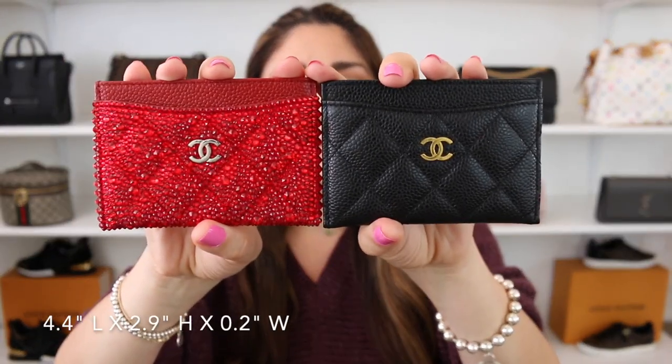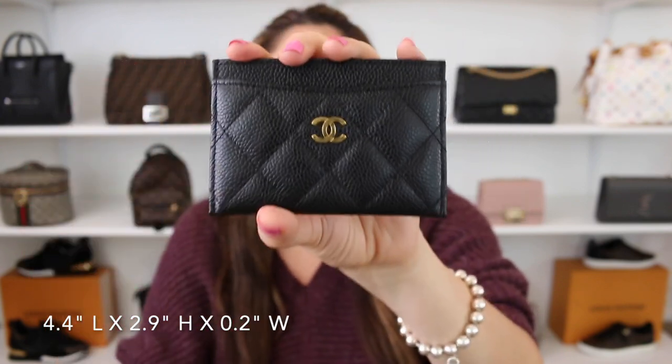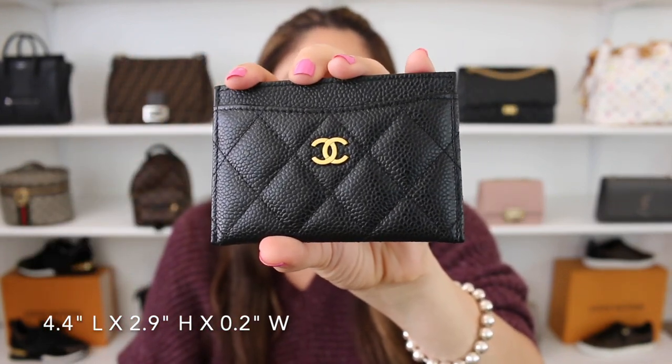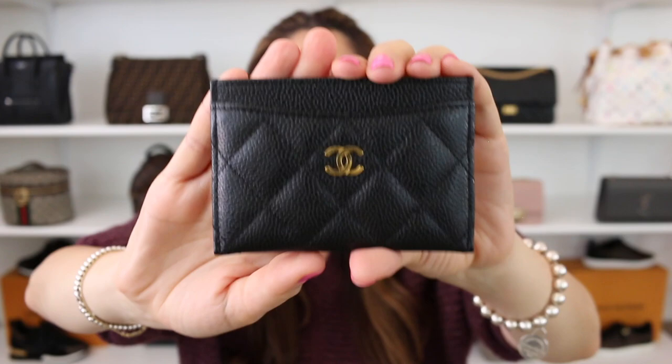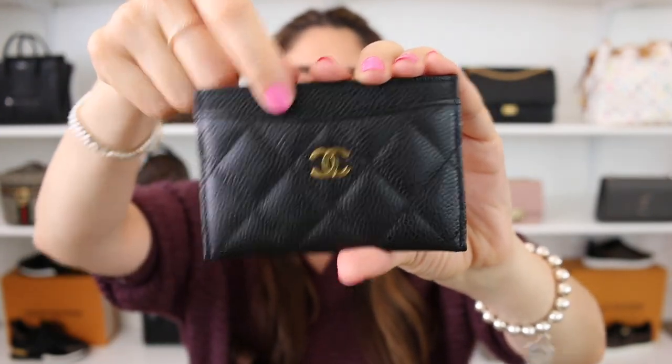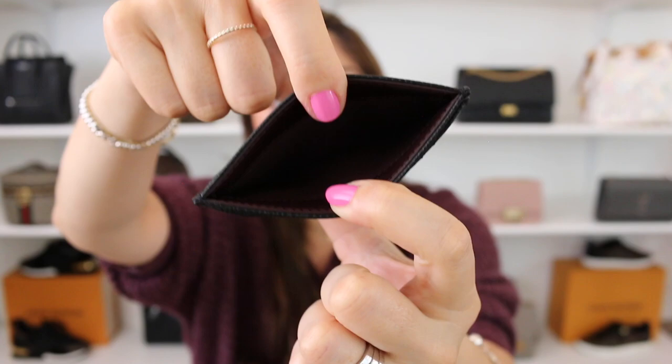I thought we should start off with an overview of each of them, and I'm going to begin with Chanel — these are in no particular order. I will be putting the measurements down on the frame as I'm talking about them. So I do have two classic card holders from Chanel. Both of them are in the quilted caviar leather. One is in the black caviar leather with gold hardware, the other in red caviar leather with silver hardware. With Chanel card holders, the classic has a total of four credit card slots — one in the front, two on the back, and one at the very top.